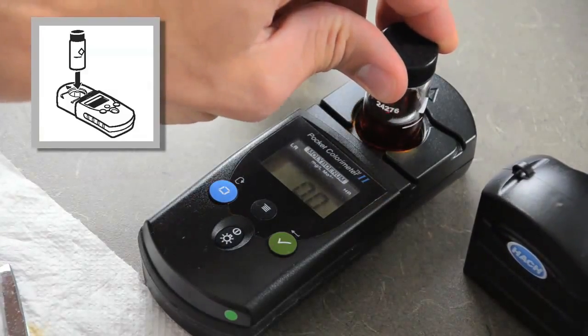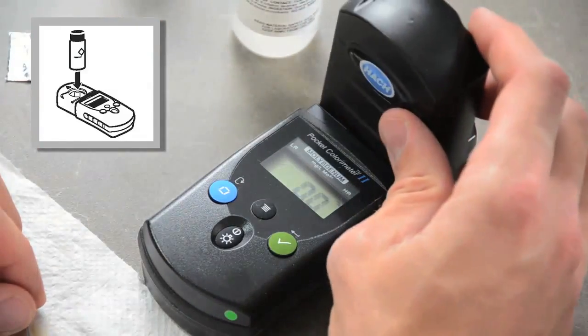Place the blank in the cell holder. Cover the blank with the instrument cap and press the zero/scroll button.